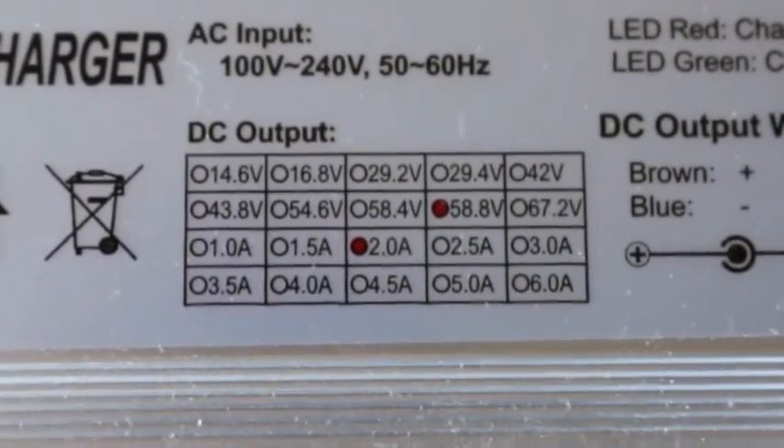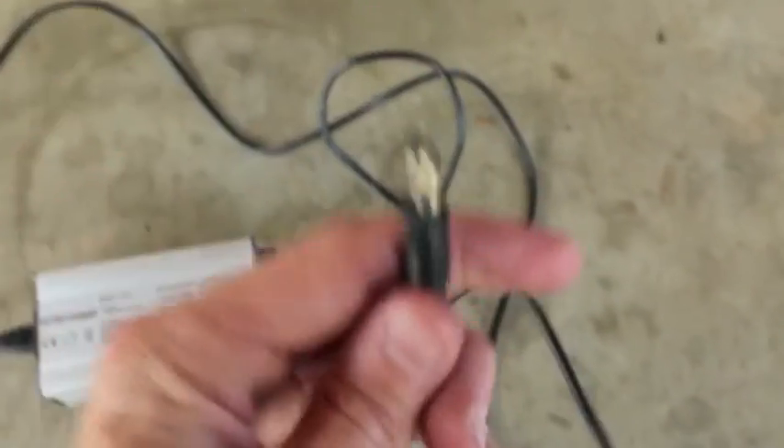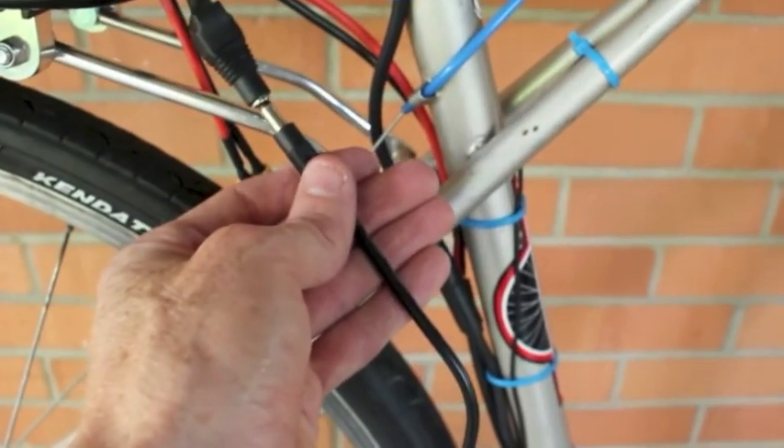The charger is a 2 amp, 58.8 volt charger. It just plugs in here, and into any wall jack.